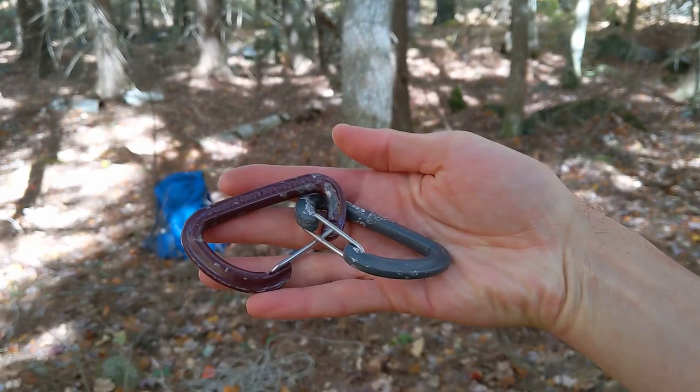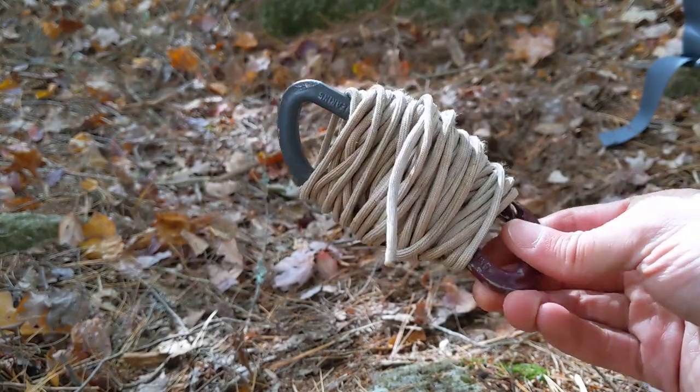So in order to do this, the equipment we need are two carabiners and 50-foot parachute cord, which you can get at almost any sporting goods store.